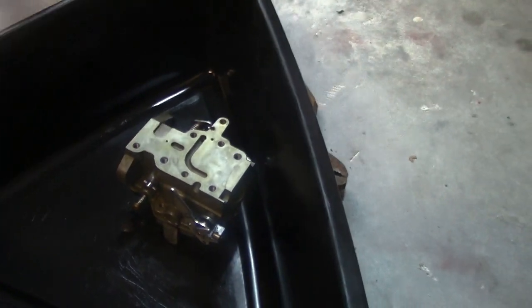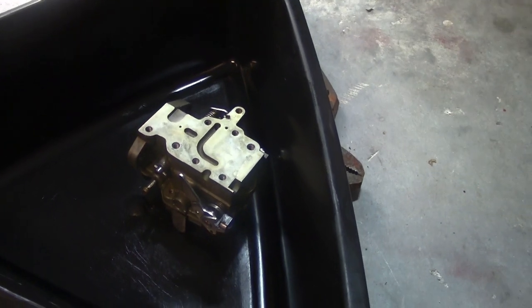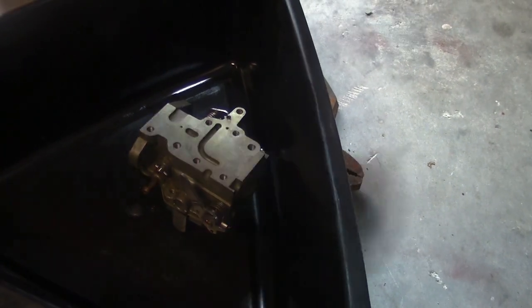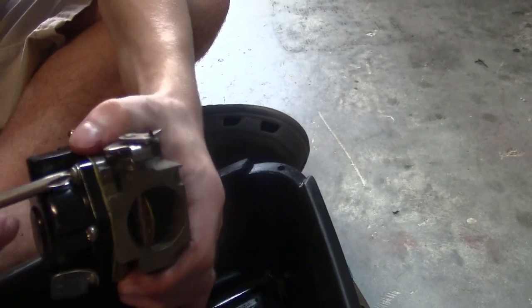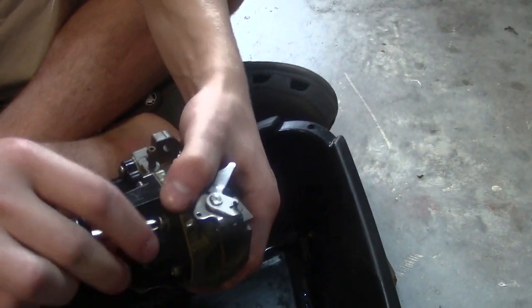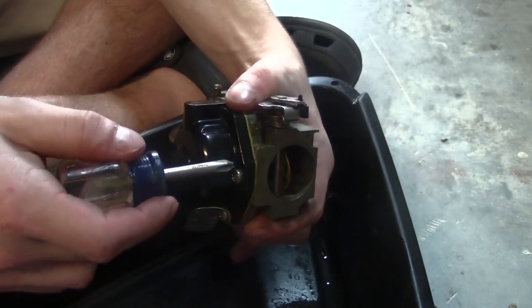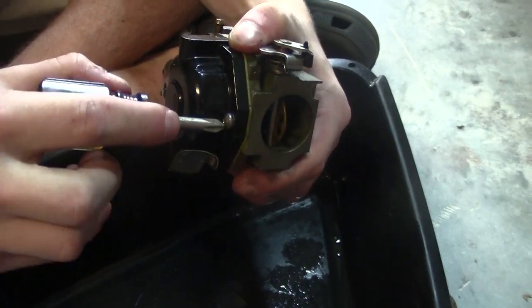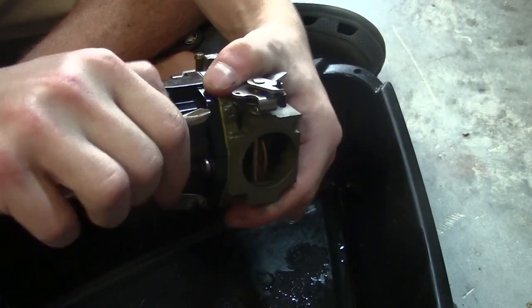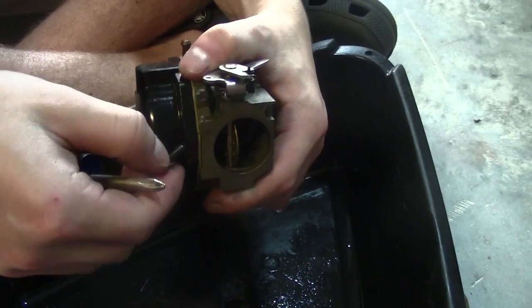Let's get into the fun part. I recommend disassembling the carburetor in a pan — I'm using an oil drain pan — so that any parts or gas leaking out won't end up all over the garage floor and we can keep it contained. There are some screws — this is a Phillips head screw — and we're going to carefully remove the screws and start changing the gaskets out.